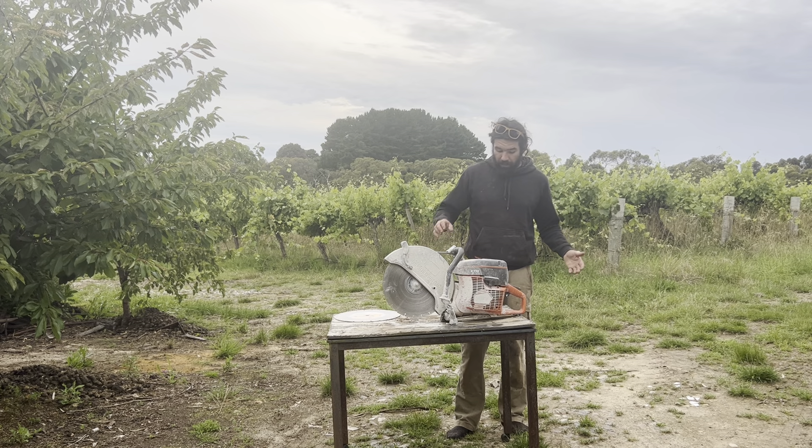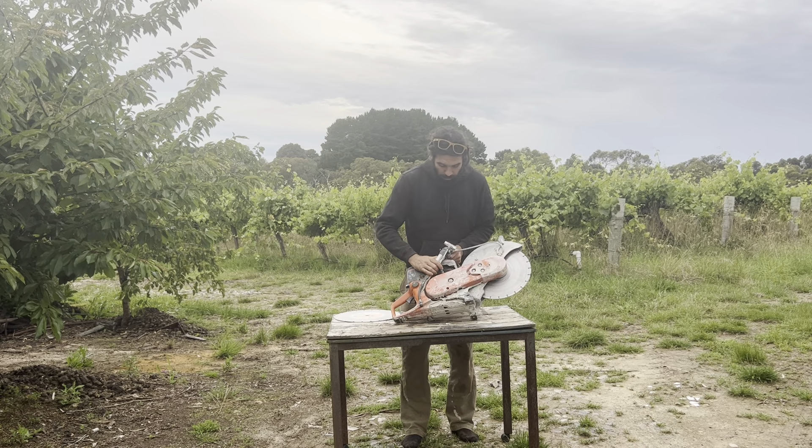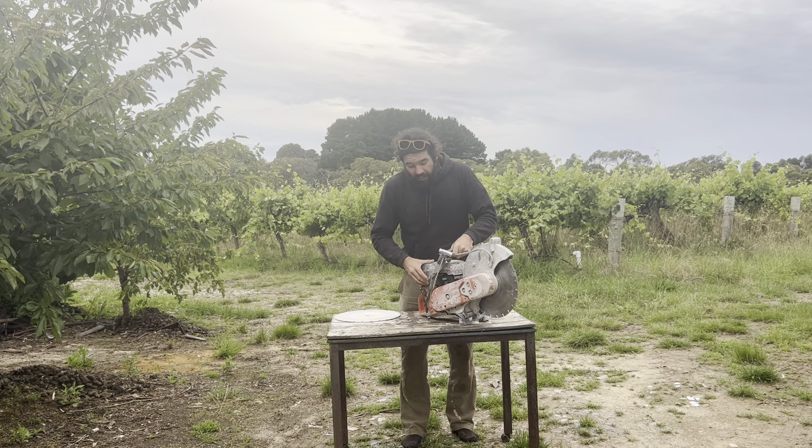Standard two-stroke kind of setup. Around this side, you've got a decompression valve — press that to start. Hit the primer a few times.